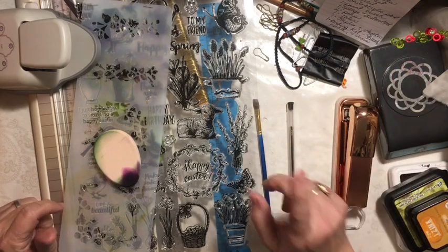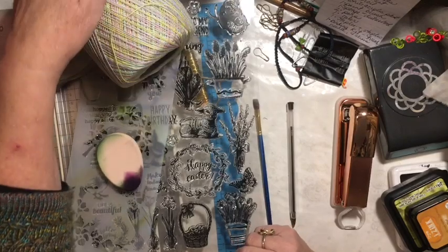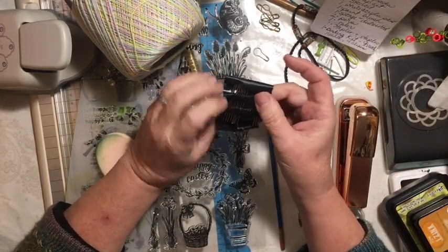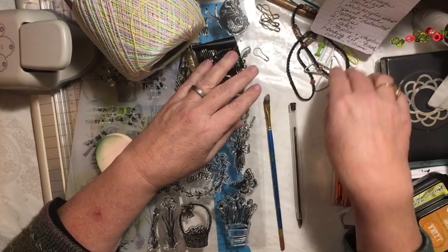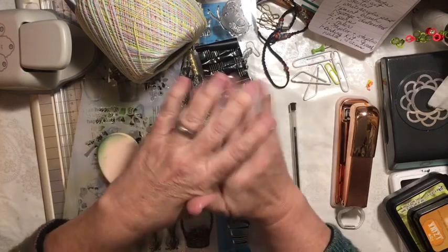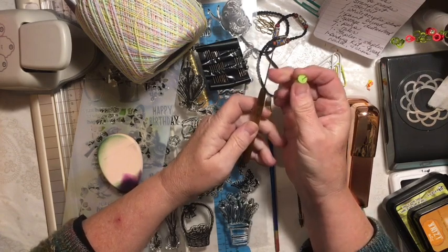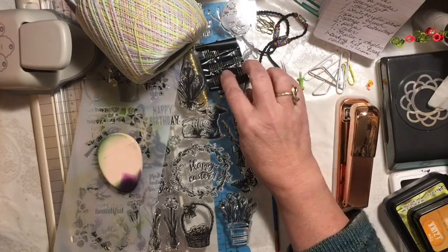You get one binding kit, which consists of your string or thread, and your needle or needles — I say needles because I've broken needles binding before. You also get four clips. The really cool thing is after you bind your journal, you can use those clips to make things for your journal. And you get a pokey tool — actually two, because sometimes the short one doesn't get through far enough.